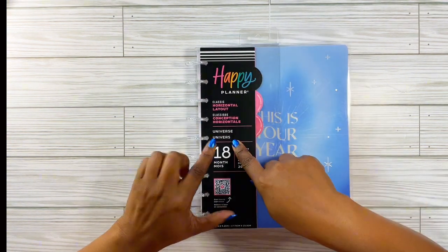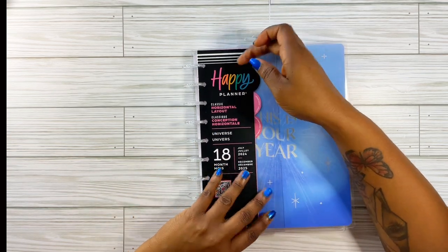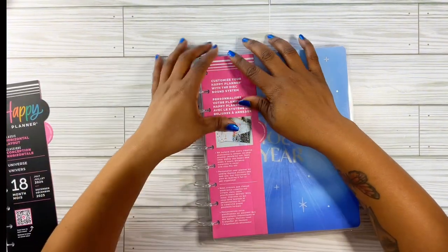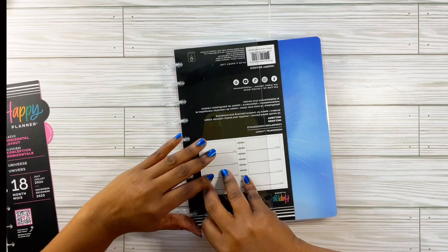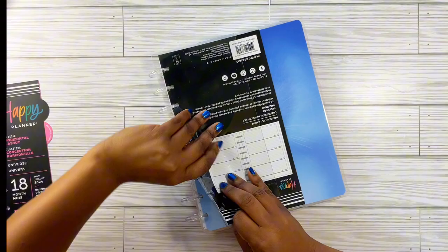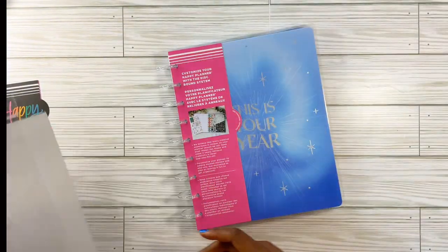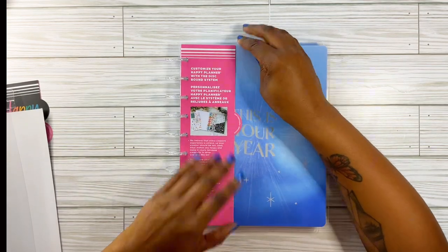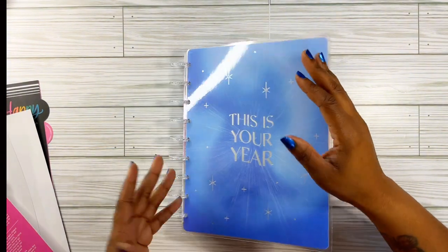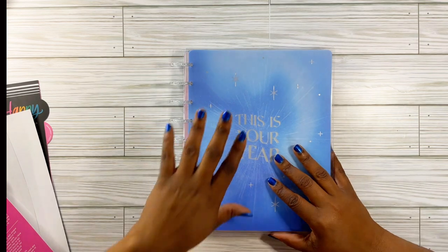So this one is Universe. It is an 18-month horizontal layout and I'm going to go ahead and take the band off. I kind of fell in love with this because of the colors of the dashboards in there. I've never done a horizontal layout plan with me, but I plan on using this one.